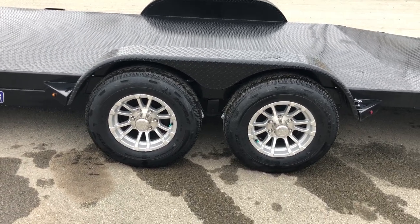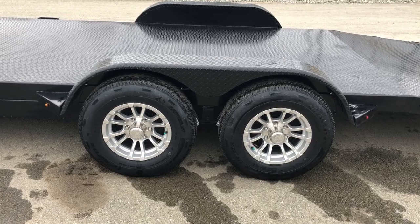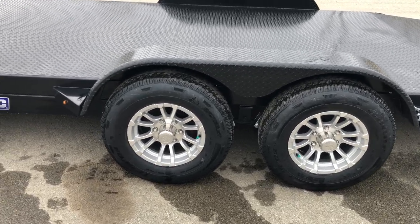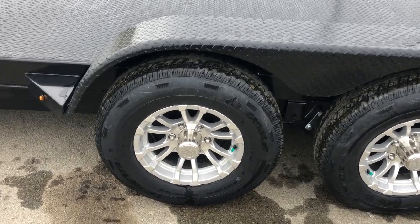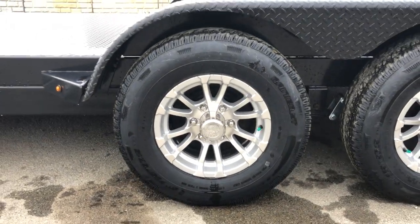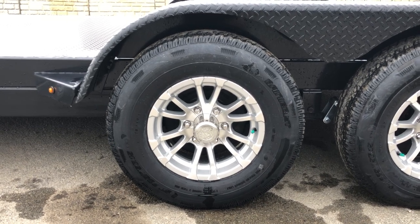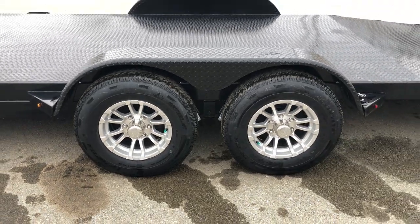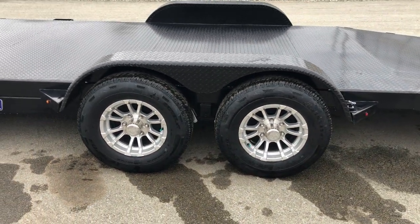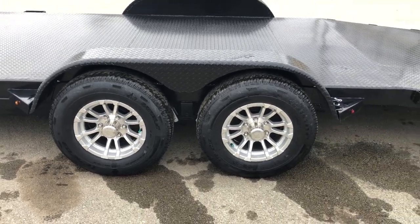Standard for 2019 are aluminum wheels. Being a 5,200 lb axle, it's a six-bolt wheel with a 225/75R15 load range D eight-ply radial tire. We stock this with brakes on both axles. On the 7K they do offer it with one axle braked, but in Pennsylvania brakes on both axles are required.